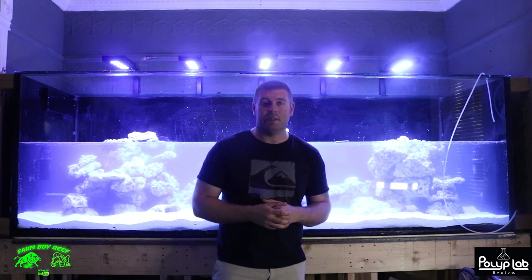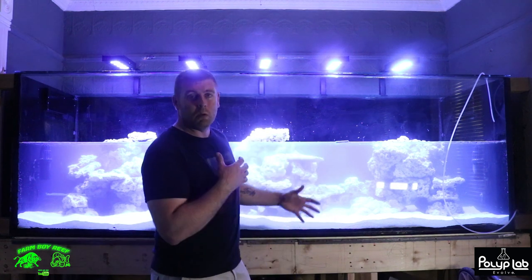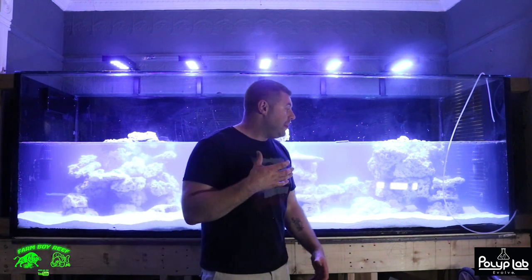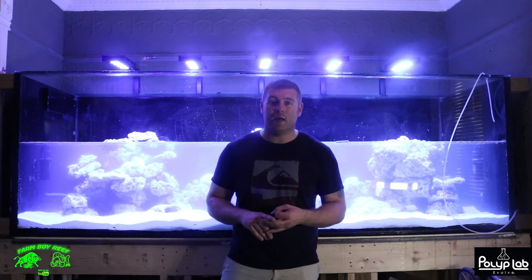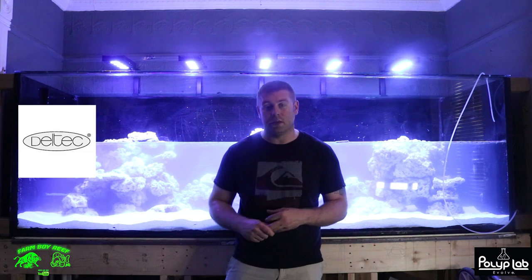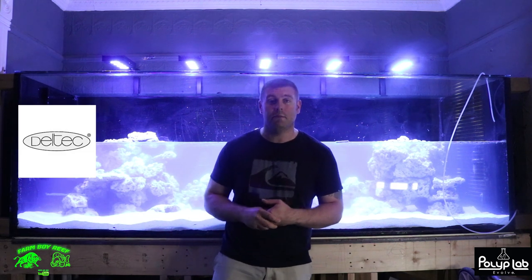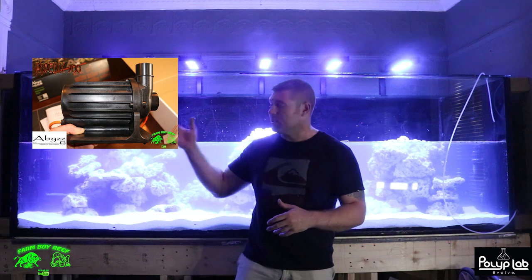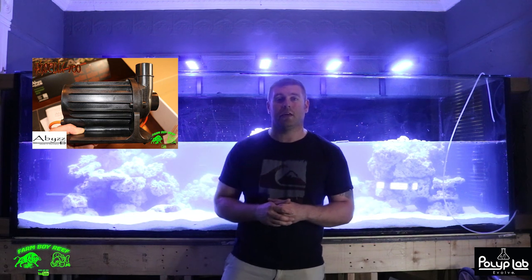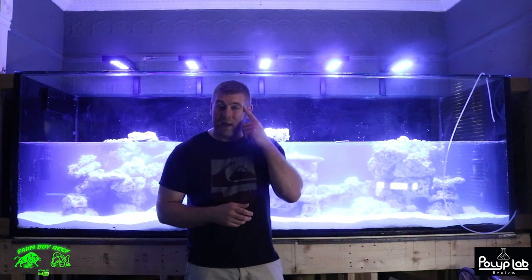You guys will see all the millwork and the color I went with. I'm going to show you the basement — the calcium reactors, the nitrate reactors. They're about three feet tall and they're pretty awesome — they're from Deltech, along with the Deltech skimmer. The ABS pump is all ready to go downstairs as well.